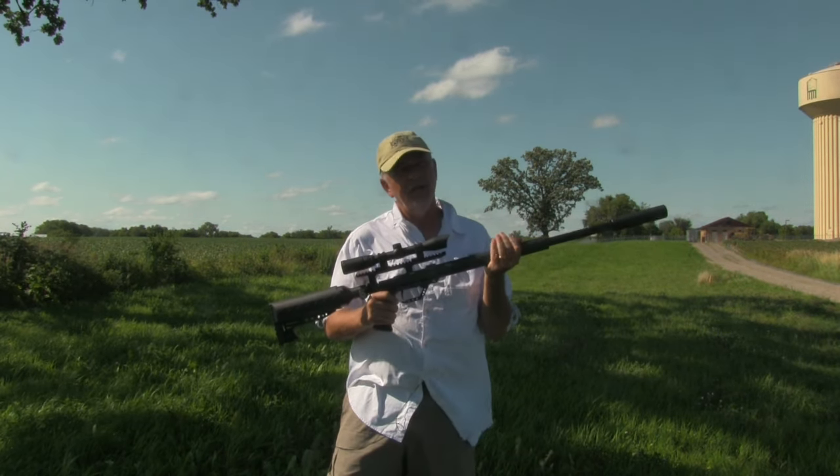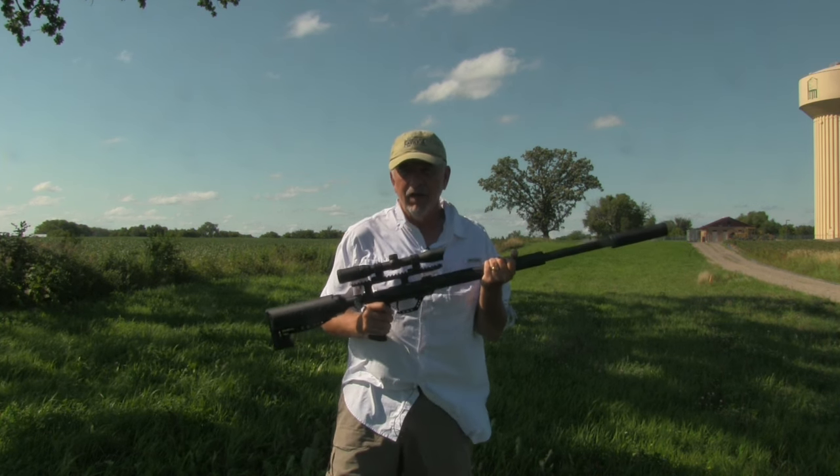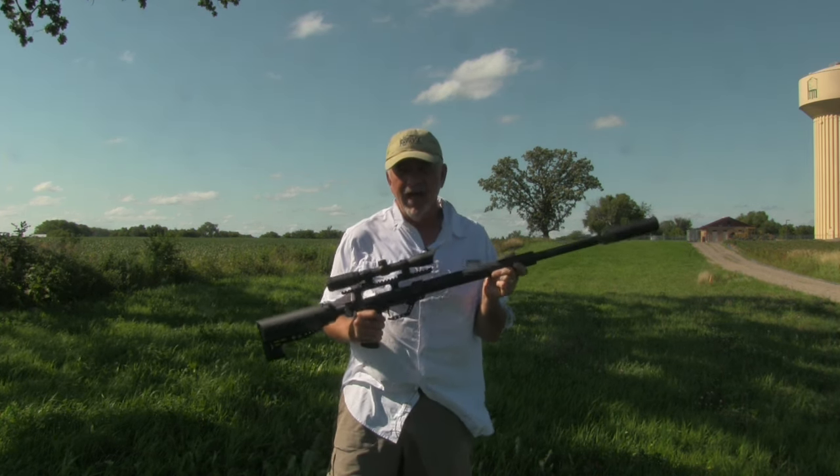Before we get out there, I'll see how it shoots and make sure it's a gun I want to take out there. It's got to have not only the power and the energy, but it also has to have the accuracy.